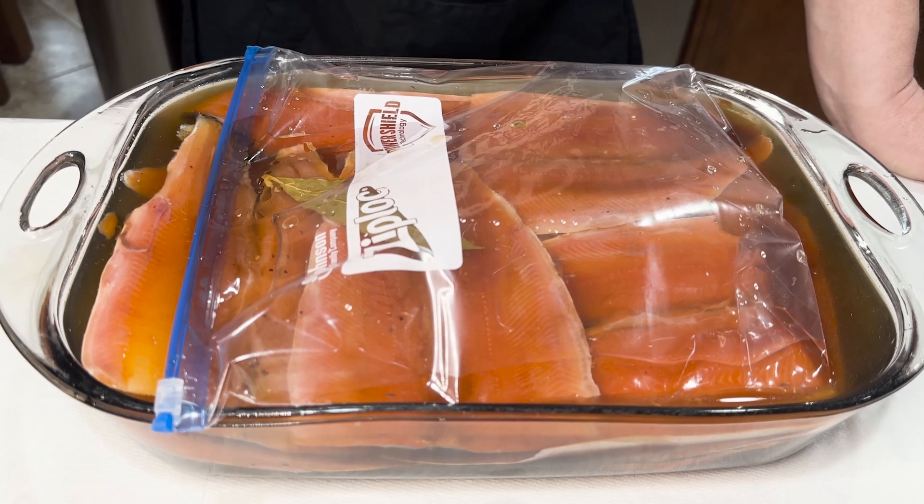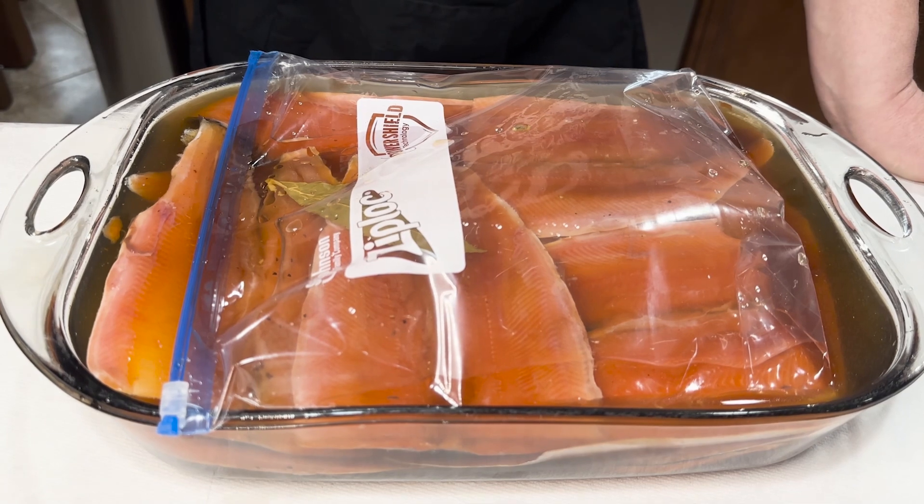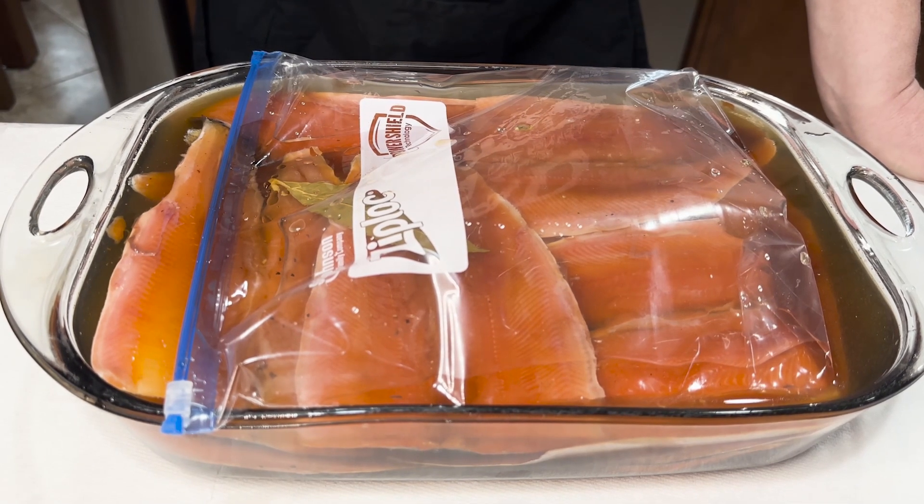In four hours I'm gonna mix it really well to make sure all of the spices, salt, and brown sugar have penetrated into the fillets.